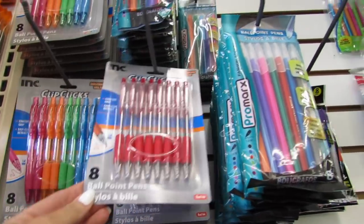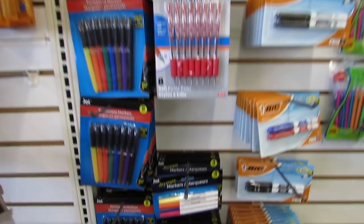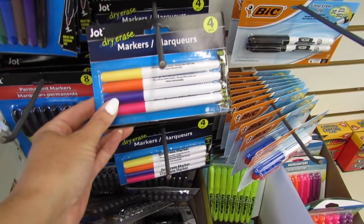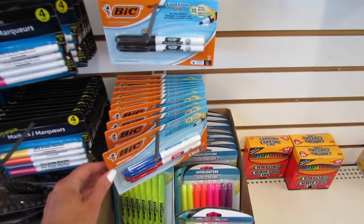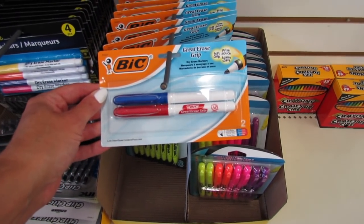They also have the ink that writes in red, the Jot dry erase pens — you get four for a dollar. And this is a deal for a name brand: two Bic dry erase pens for a dollar.